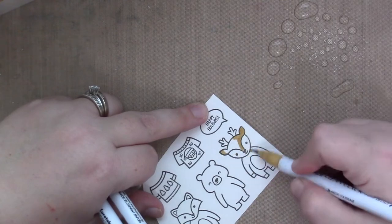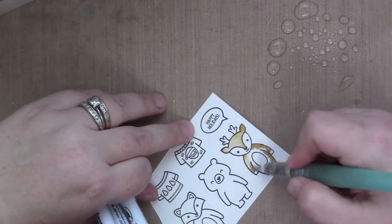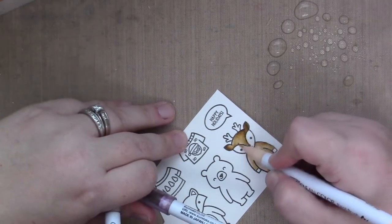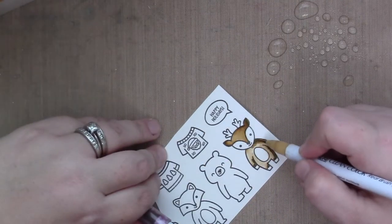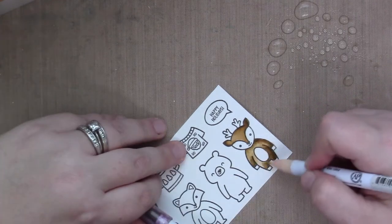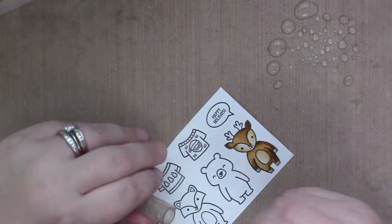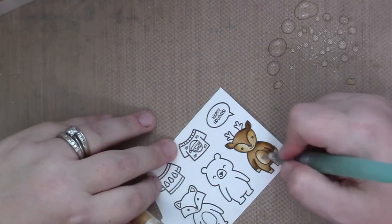As always, I start by adding a base layer of the lightest color I'm going to use, and then I pull it out with the water brush, use my darkest color, and then the light color again to bring it out — that's basically how I color most images. Sometimes if the image is very big I'll use three colors or change it up, but for the most part I start with the light to give it a base, then bring in the shadows with the darker color, and then pull the darker color out with the middle color.